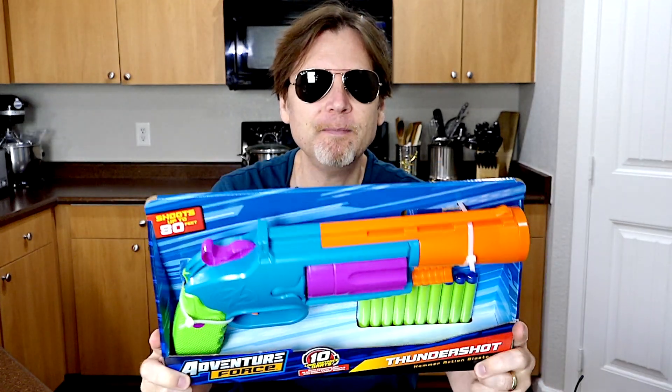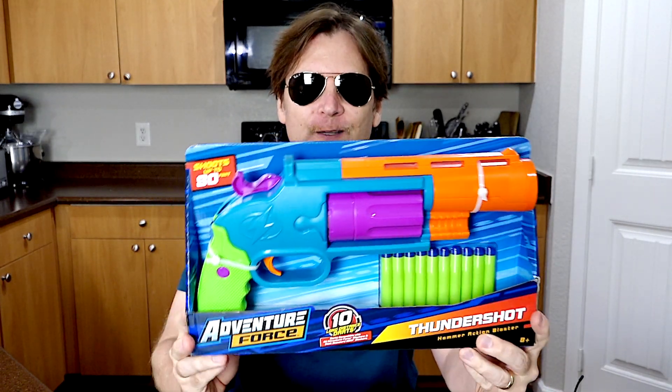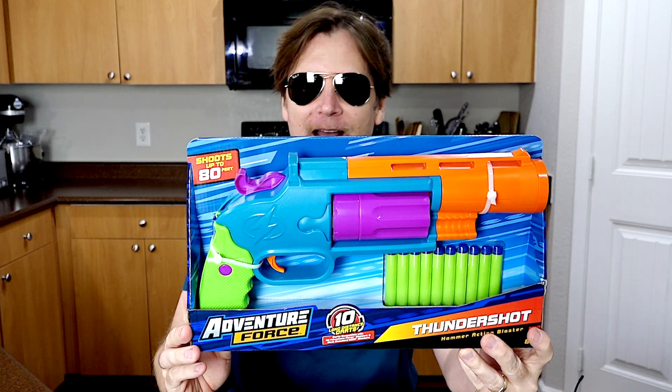What's up bros! Busbee sent me one of their new Thunder Shots for free and today we're going to check it out.